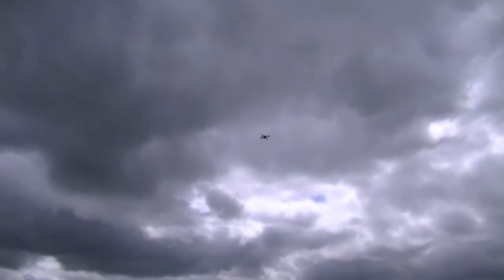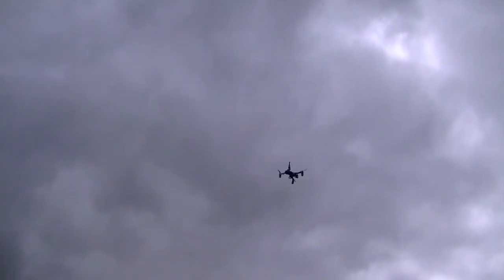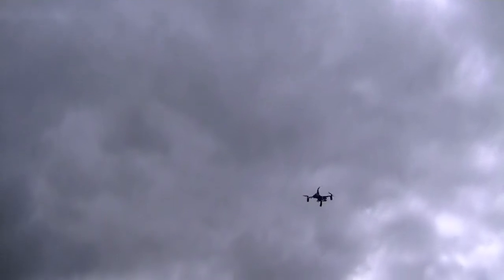Alright, that should be far enough. Flipping the switch for return to home. There's a flashing red light indicating failsafe. There it goes up, spinning around for some reason, then coming back. It's overhead now — too overhead. Starting to come down. Coming down a little hot in bursts, a little bit at a time.